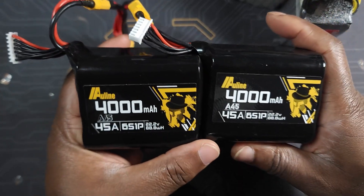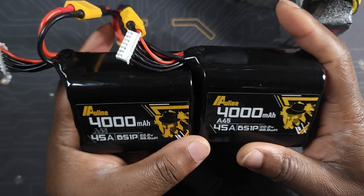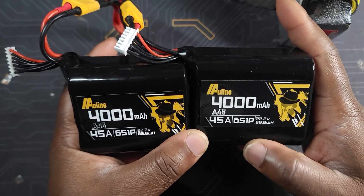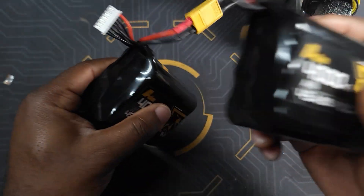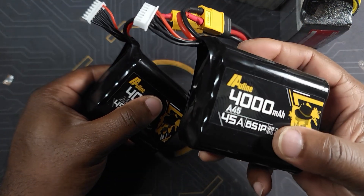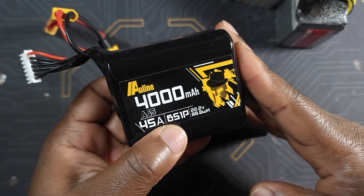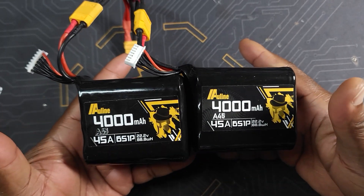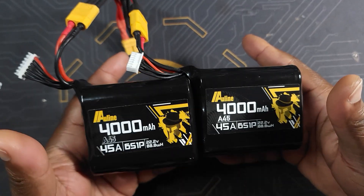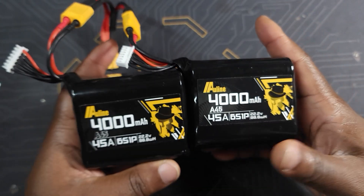Another reason I like to own two batteries instead of just one is just in case one of the cells goes bad. Let's say one of the cells goes bad on this one — well, I cannot use that battery anymore, it's trash. But I still have one good working battery. It would be irresponsible of me not to talk about some of the safety concerns you may have running LiPo or li-ion batteries in parallel.